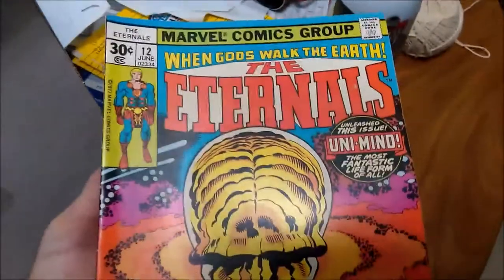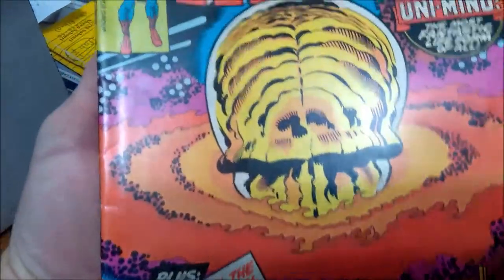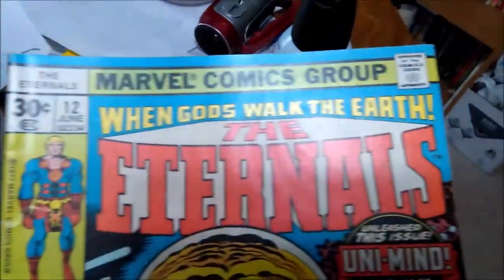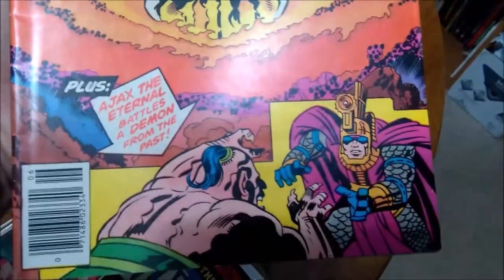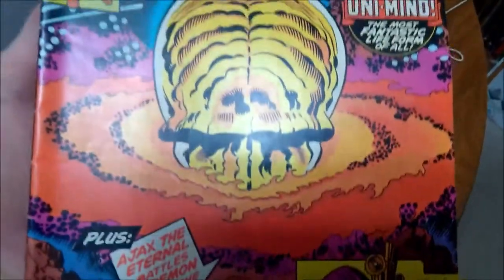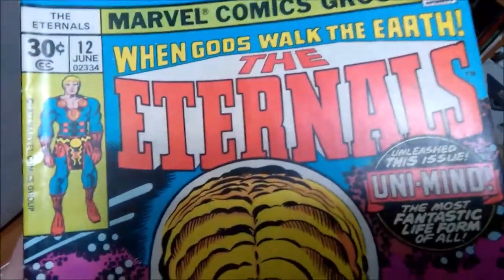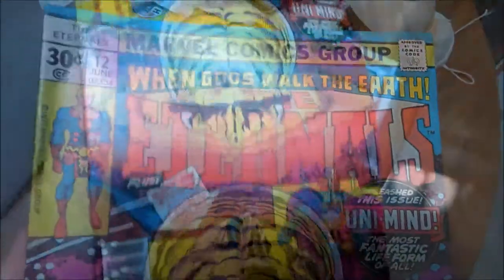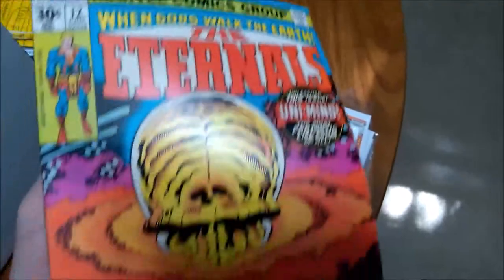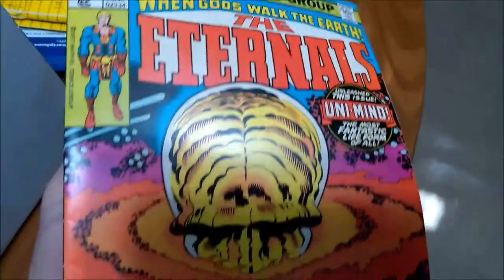Here's Eternals number 12. The main problem with this book is a slightly rolled spine and some indentions in the spine. I'm not sure the indentions in the spine will come out completely — those are kind of difficult to get out. But those aren't a big deal for most collectors. Most collectors aren't looking for pristine; they're just looking for a nice book that will display well. The rolled spine, we'll press that out and see how it looks. Okay, that pressed out nicely. Still an indention or two in the cover, but the spine roll did press out — so happy with that one.